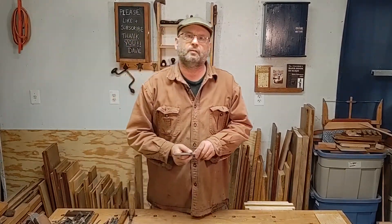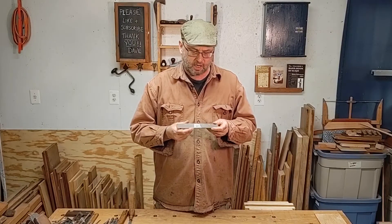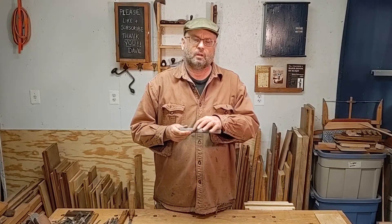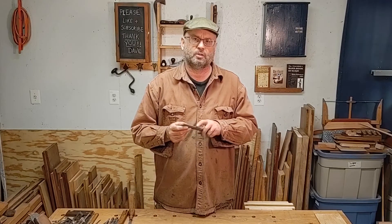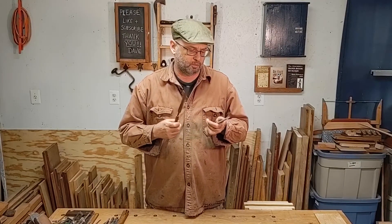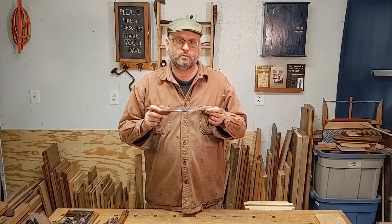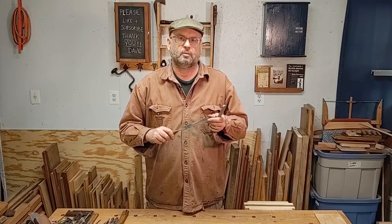Sometimes when we're cutting with a coping saw we have to finesse those curves, and a tool I recommend is called a four-in-hand. On one side you have a flat file and a flat rasp; on the other side you have a half-round rasp and a half-round file. This allows you to smooth out curves or take it down to the line with the rasp. I also recommend getting a little smoothing file — it'll make things a bit smoother than the file on the four-in-hand. Keep the one you use for wood separate from the one you use for metal, because getting metal filings on your project is no fun.